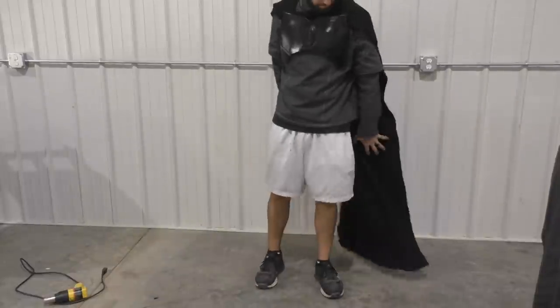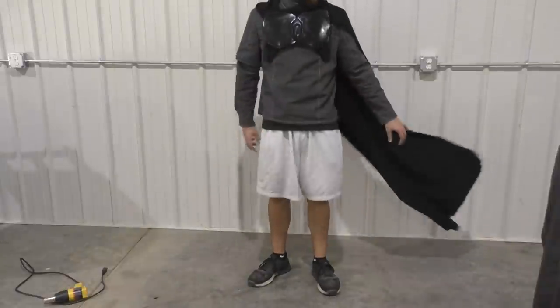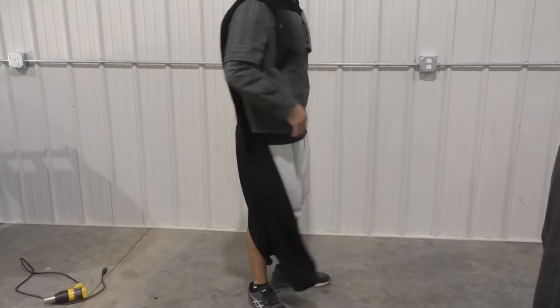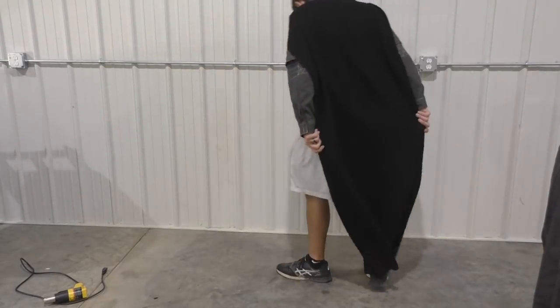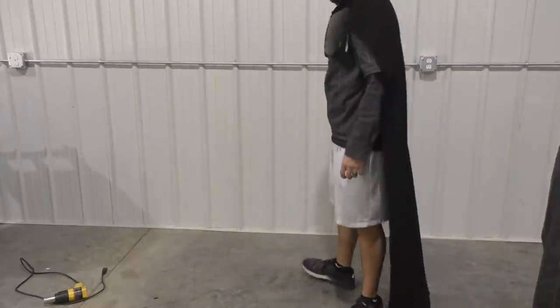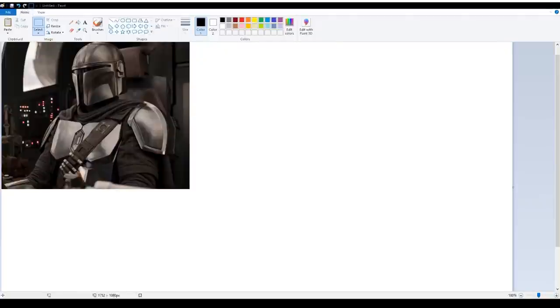Hello, all you beautiful people and welcome to episode 3 in my build series for the Best Scar Mandalorian. In this episode we're going to be covering the cape, which sounds easy enough, but it provided me some unique challenges. I hope that by watching this video I can help you guys avoid some of the pitfalls that I did. With that said, let's get right into it.